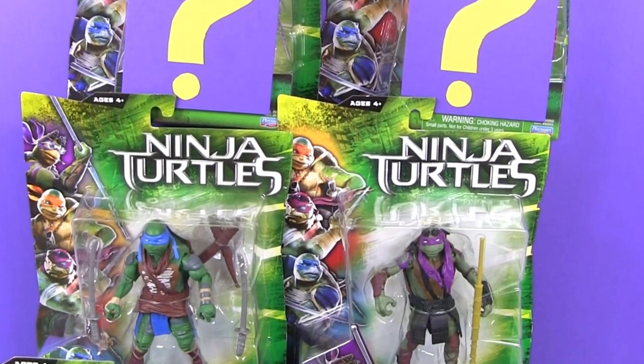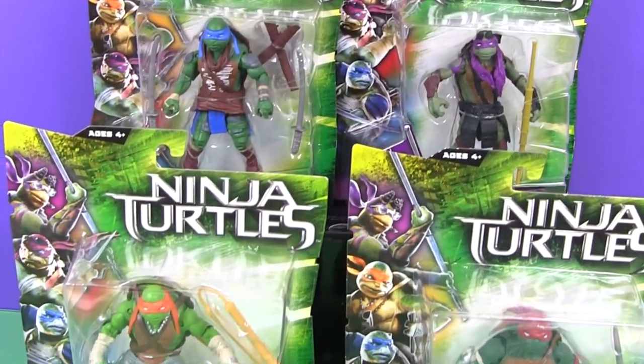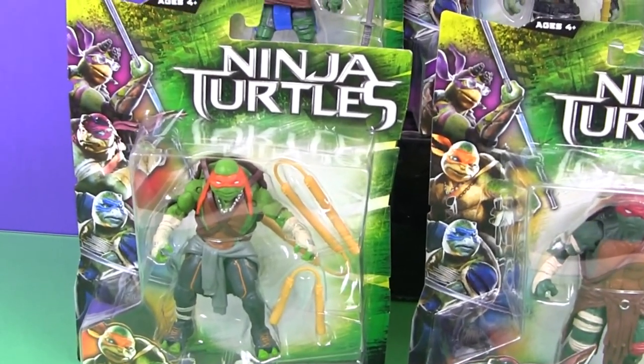Because we have so much to look at, I think I'm going to turn this into a two-part video. So let's get going and take a look at Michelangelo first.